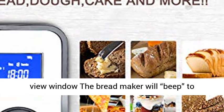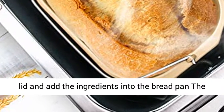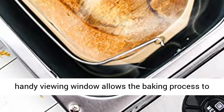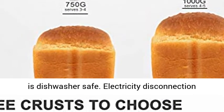Features an add-in ingredient reminder and a convenient view window. The bread maker will beep to remind you to add final ingredients such as nuts and fruit during the working cycle. Just open the lid and add the ingredients into the bread pan. The handy viewing window allows the baking process to be observed at all times. The non-stick bread pan is dishwasher safe.